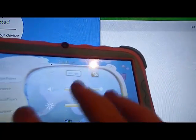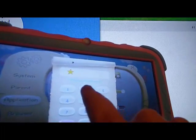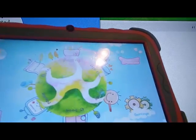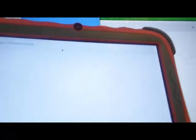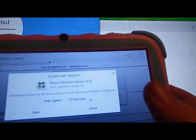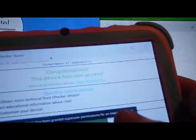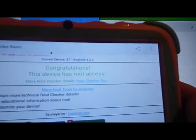It is rebooting. We're going to go to the adult side — there's an app to get over to the adult side. Run a root checker again, verify root. Congratulations — this device has root access.